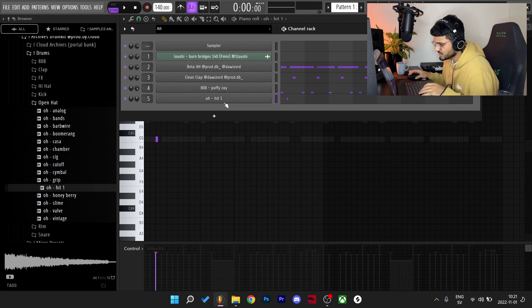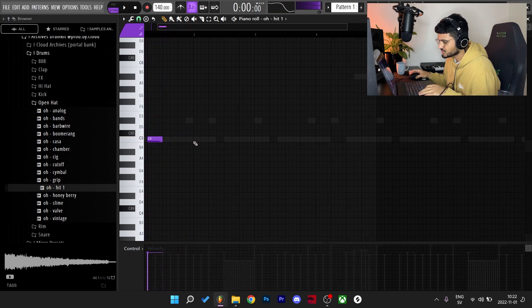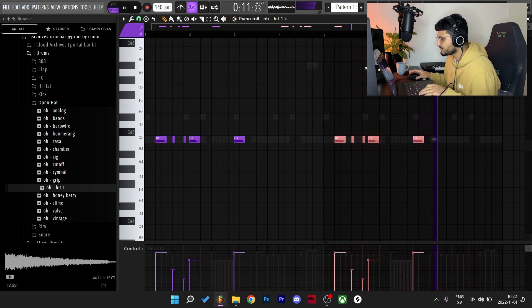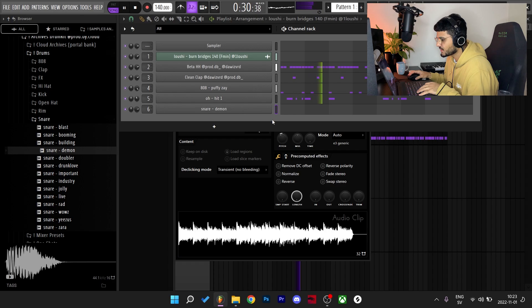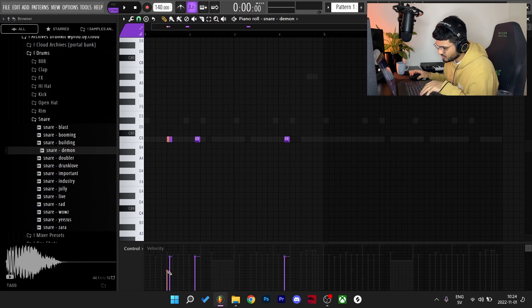I want to try some weird stuff, so I'm gonna add this envelope thing to the open hat — make the first one long, turn it down to make it short. I'm gonna highlight all of these and turn them down just a little bit. I'm just gonna make this double thing right here and move it around and see where it fits.